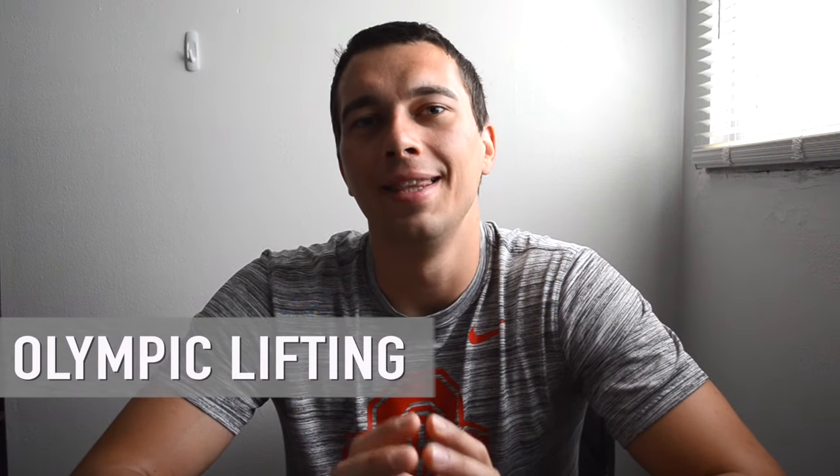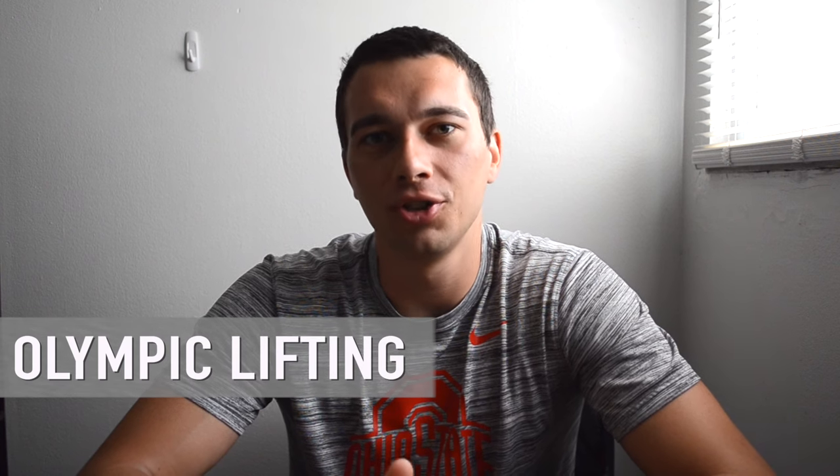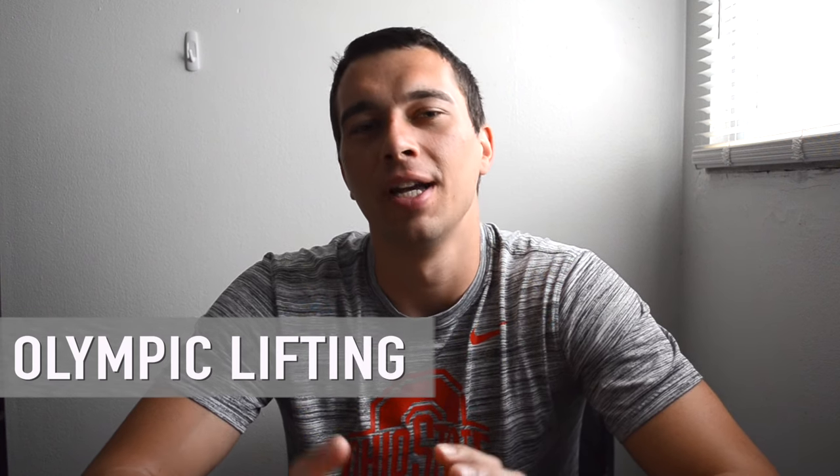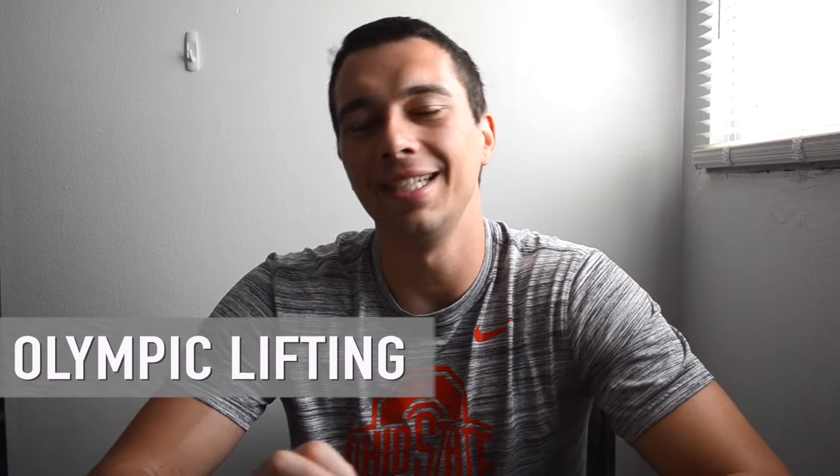Hey, what's up guys, it's Matt with The Movement System. Today we're going to take you into the gym and cover the NSCA's Olympic lifting technique. We're going to go over the snatch, the clean and jerk, the push press, the push jerk, and we're going to go over the phases of each lift. We're going to break it down into slow-mo videos, talk about what's important in each phase of the lift, and I have Dr. Longfellow with me to help show you guys. Let's go ahead and dive in.